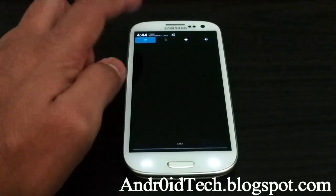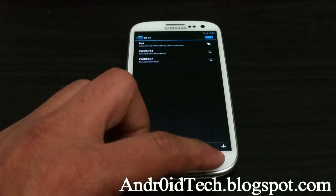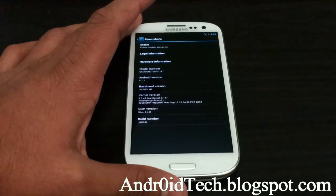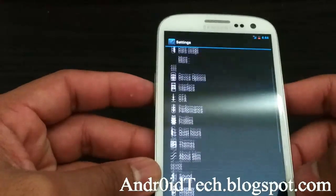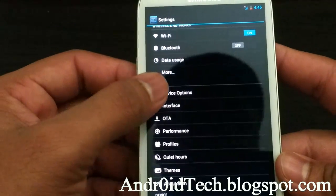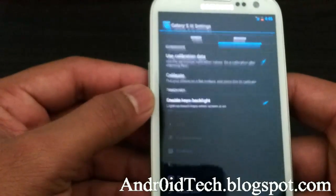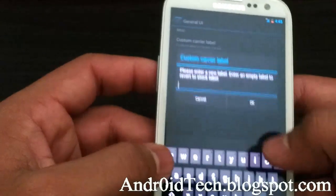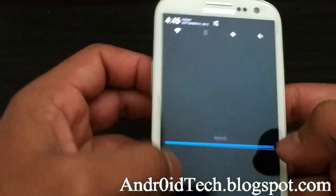Once everything is finished and working, we're going to go into Settings. Going to About Phone, and here you will see that we are running Android 4.1.1 Jelly Bean. That's why it's called SlimBean ROM — they take all the standard Jelly Bean custom options, redo it, and make it simple to use with a general UI.